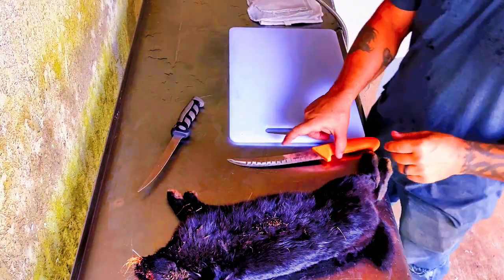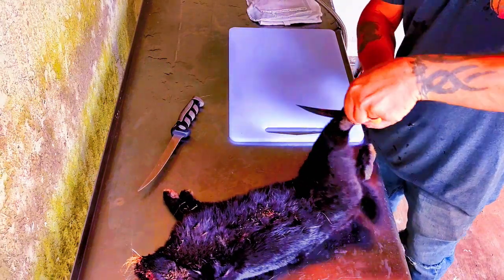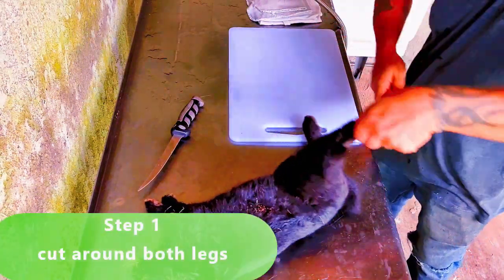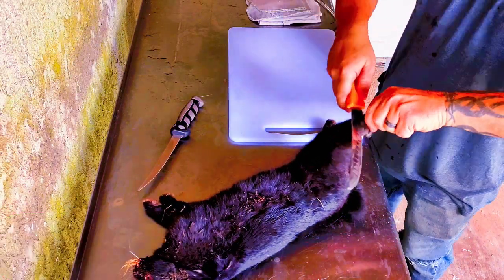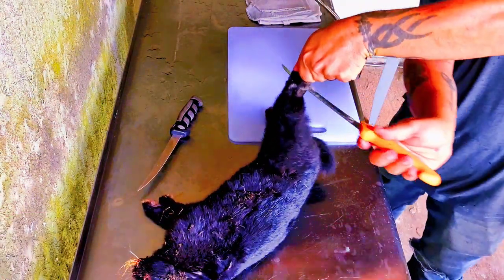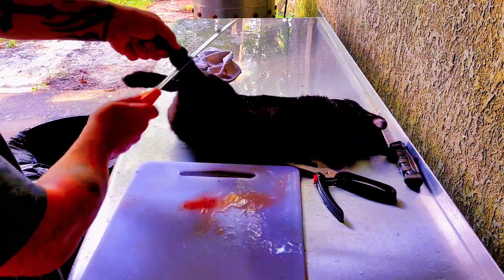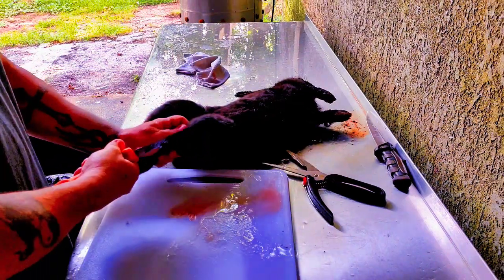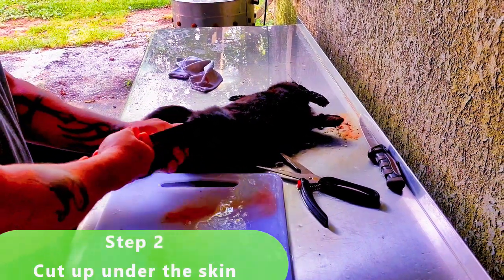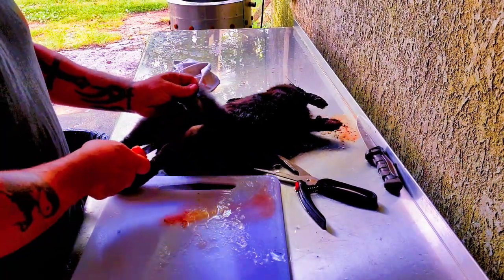Rabbits, super easy. A good sharp knife — make a cut all the way around the legs. I like to do it right above the joint. You want to get under the skin. Once you get that, pretty much just peel this guy. I've found some are way easier than others.